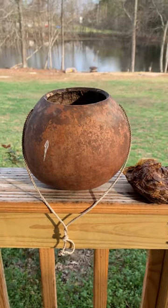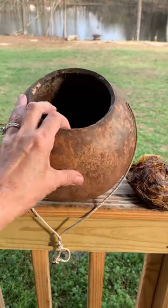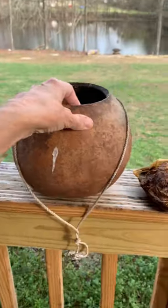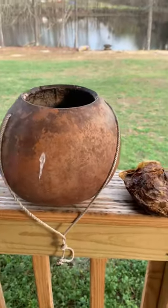Hey, Sharon Dollar here with Dollar Farms. This is Russell's worm bucket. He takes this bushel gourd that's been made into a worm bucket with him fishing every time, no matter where he's going.